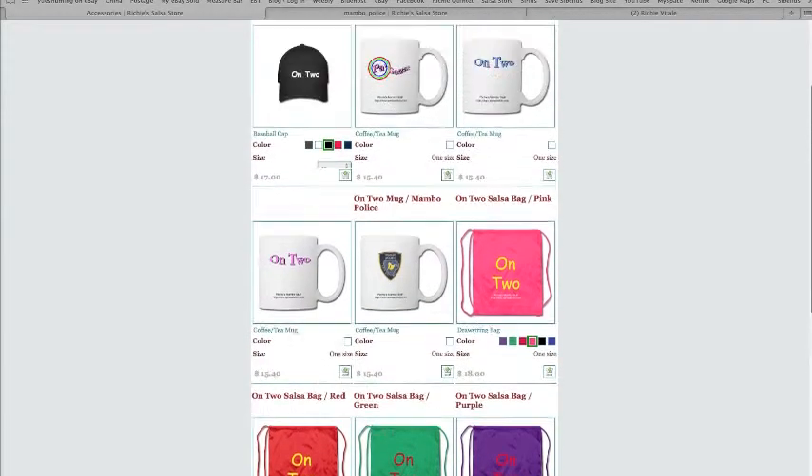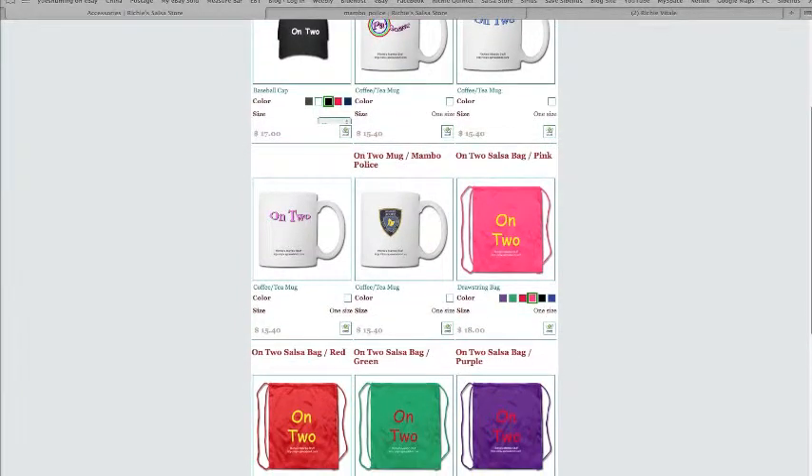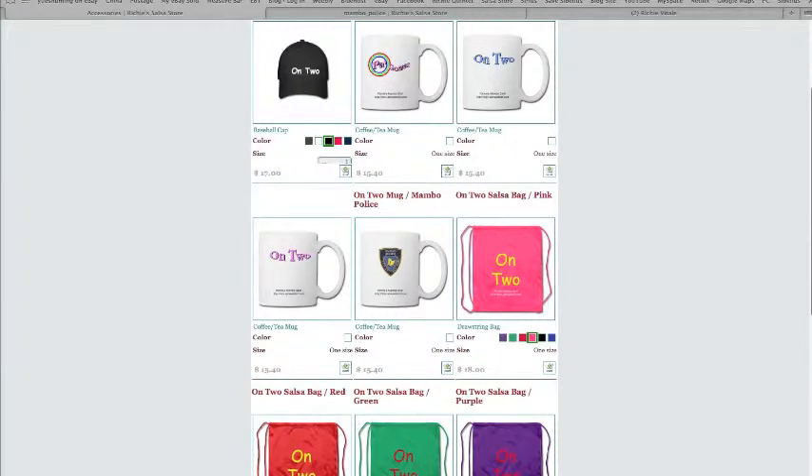I started doing this making these for myself. A friend of mine at Jimmy Anton's Social would bring in t-shirts and sell them to the people at the Social. And he stopped doing that. I was so disappointed, I started making my own t-shirts. And it went so well that I continued making more and more t-shirts.